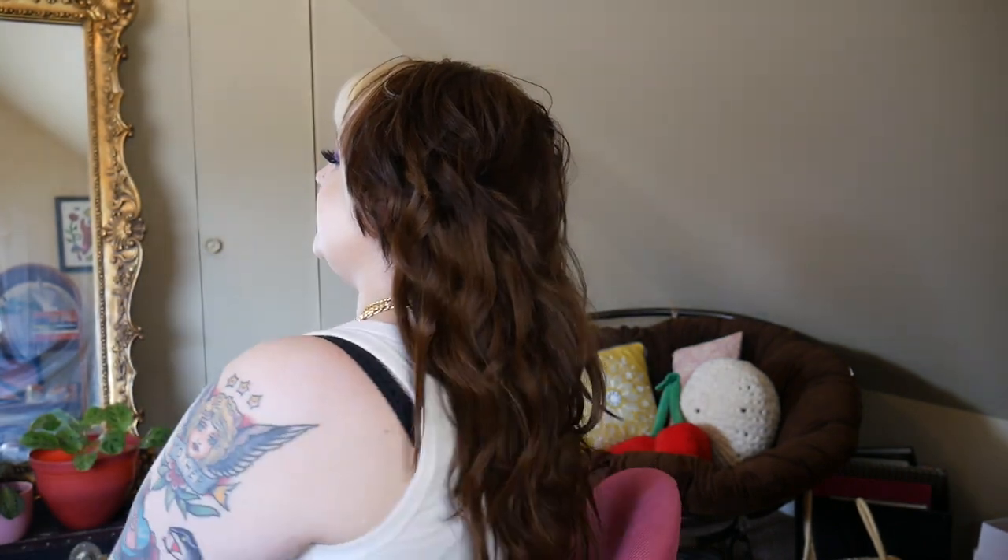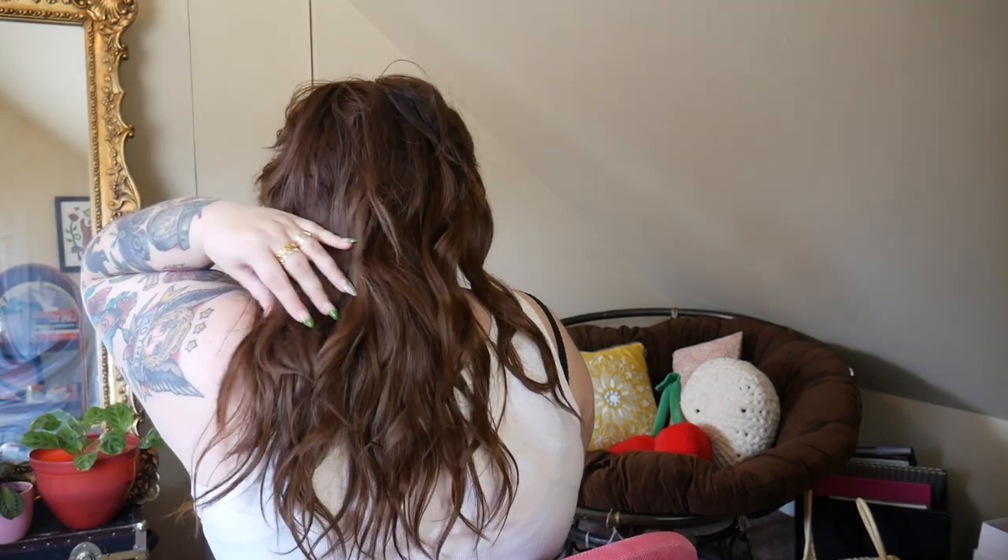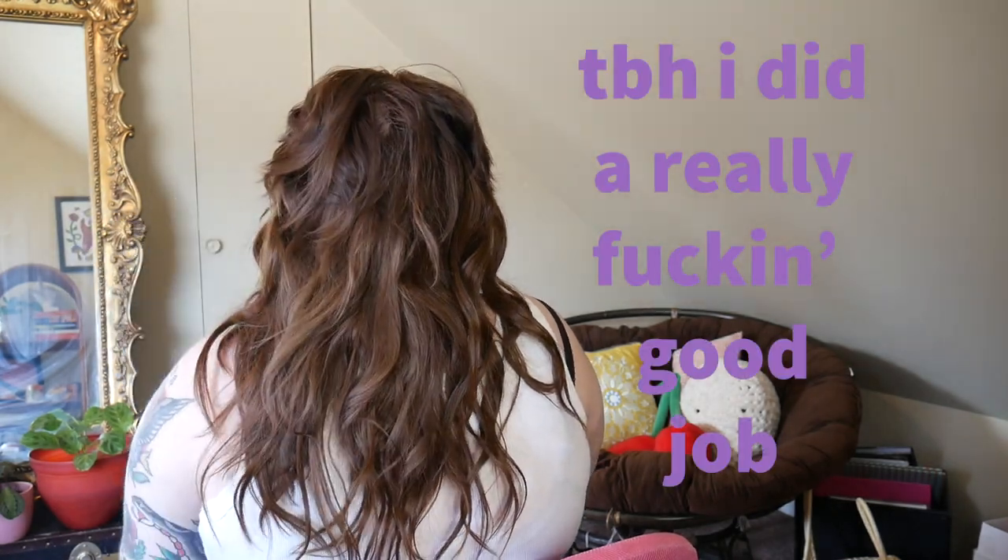I've had the extensions for a couple of weeks now so I've been figuring out what works, how to blend, and whatever. These are 16-inch extensions and I think my natural hair is probably about 12 inches. I'll do a 360 for you guys but I'm scared. Here's what it looks like in the back.